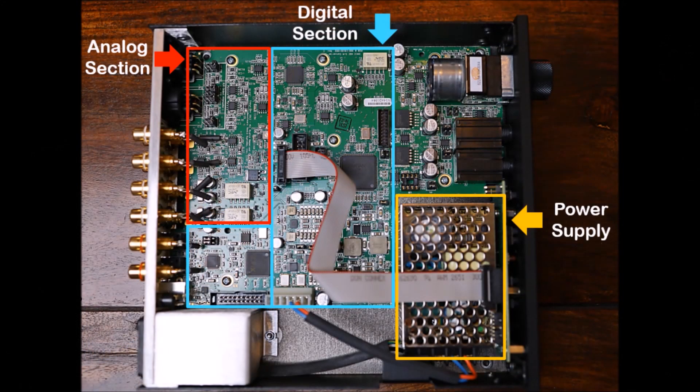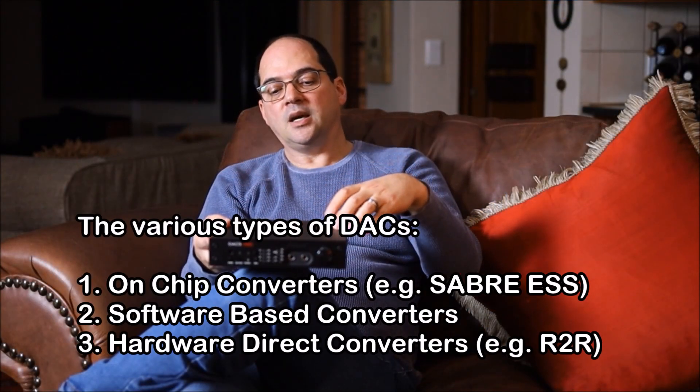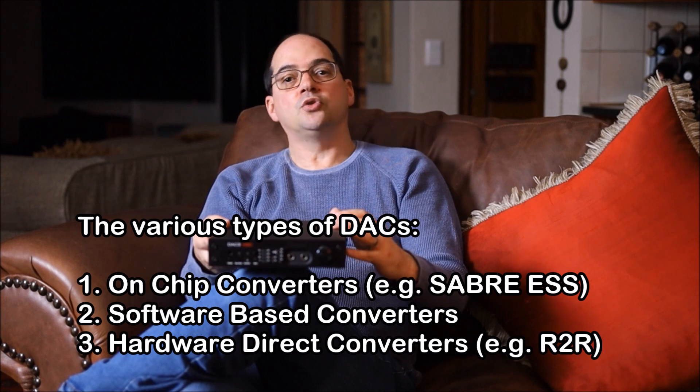We use our Genesis valve pre-amplifier to adjust the main volume in the system. Now a little bit more about DACs — there's what I'd call the single-chip design, like they've used inside the Benchmark. They've used the Sabre ESS chipset inside the DAC, along with a very good and silent power supply, and a top-notch pre-amplifier stage at the back.